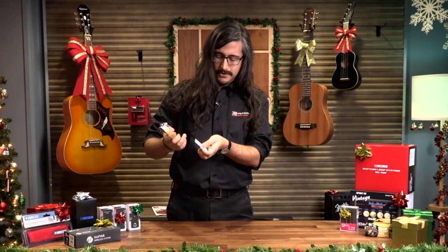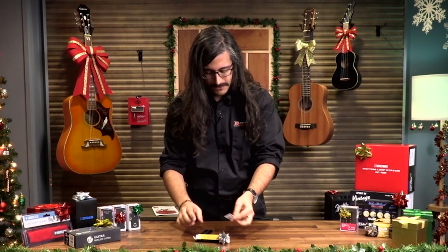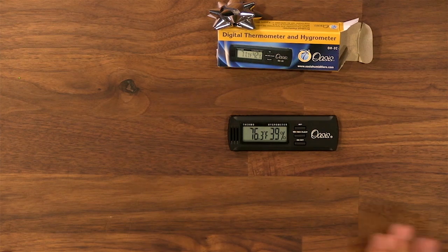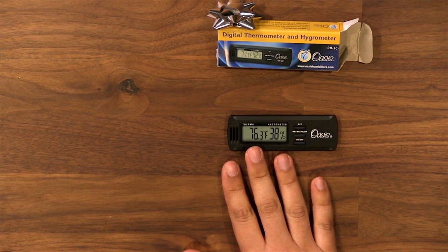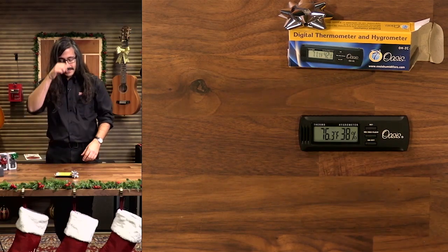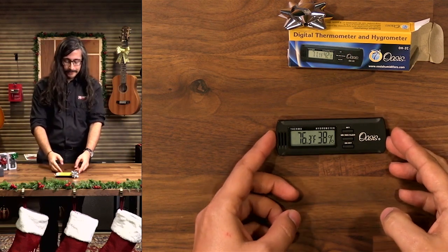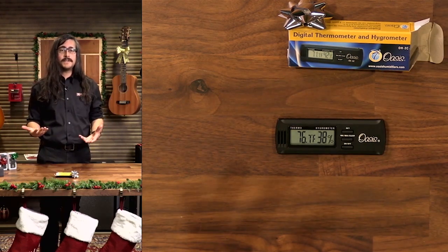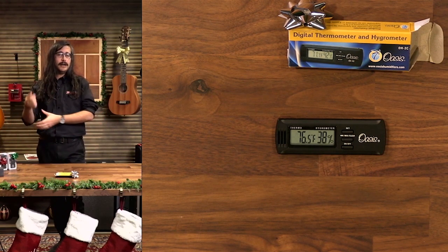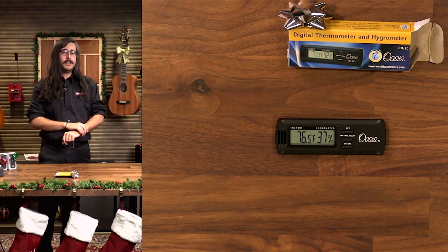It comes with all sorts of mounting hardware, little Velcro pieces, and a user manual. Basically you get two readouts: the thermometer readout showing temperature, and then the humidity level. The idea is that you'd put this somewhere in your room, or in the case of your guitar, inside your hard case, and it tells you how much humidity is around your guitars. Guitars — especially acoustics — need between 40 and 50 percent ambient humidity, otherwise they can start to develop problems: the necks can warp, bodies can develop cracks.